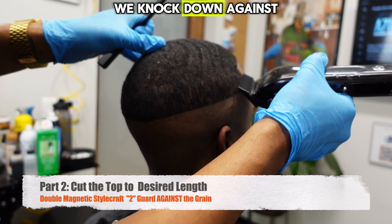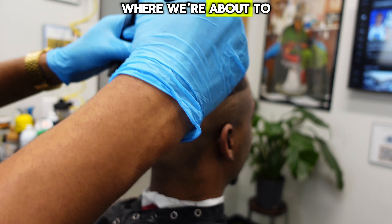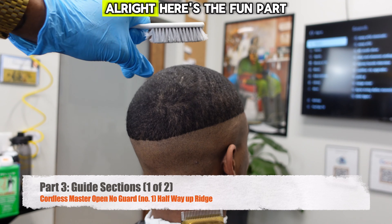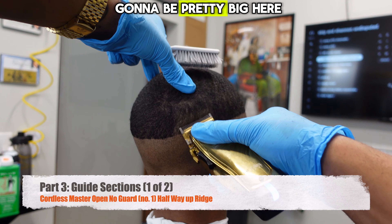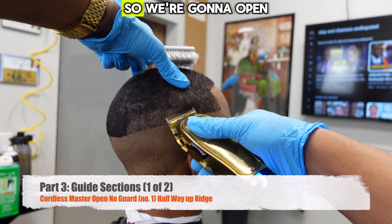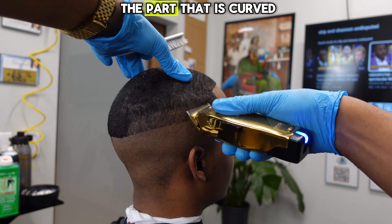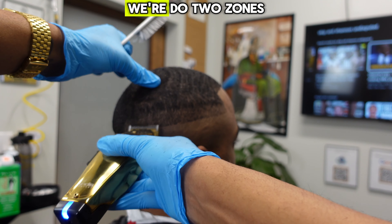There are a couple of dark spots we knock down against the grain too, and then we're using the smallest part of our barber comb to comb everything back in where we're about to start fading. Here's the fun part — we're about to start fading. I'm going to do this in two sections. The first section is going to be pretty big because we're going in with our master clipper, which opens all the way up to a one — not a one-half. So we're going to open this up and make a big guideline going halfway up our fading zone to the middle of the parietal ridge.